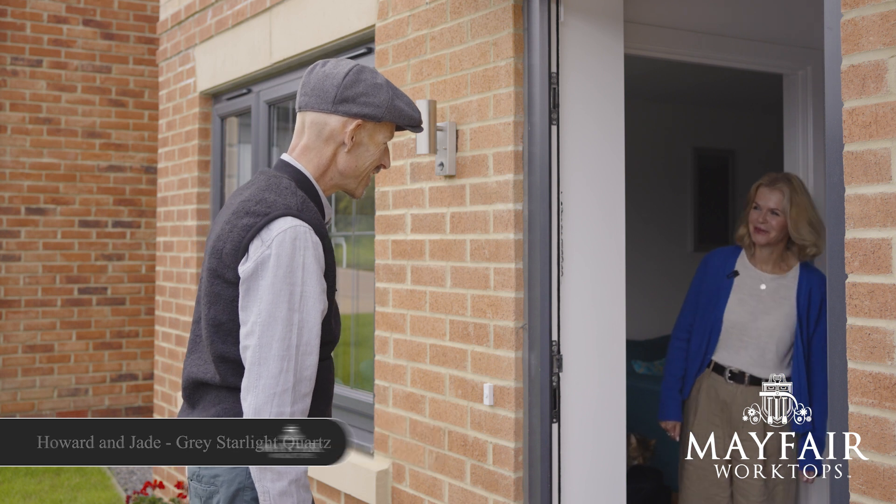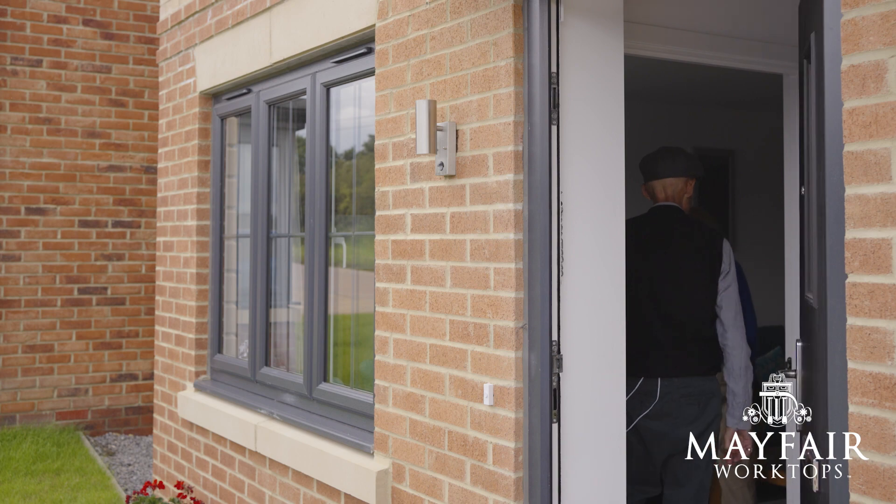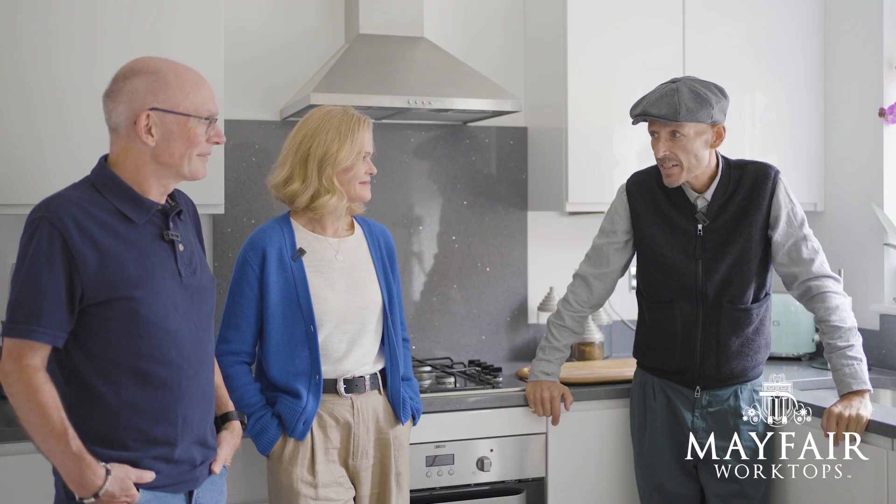Hello. Hi Jonny, come on in. Thank you very much. Jaded Howard, thank you for inviting me into your home.